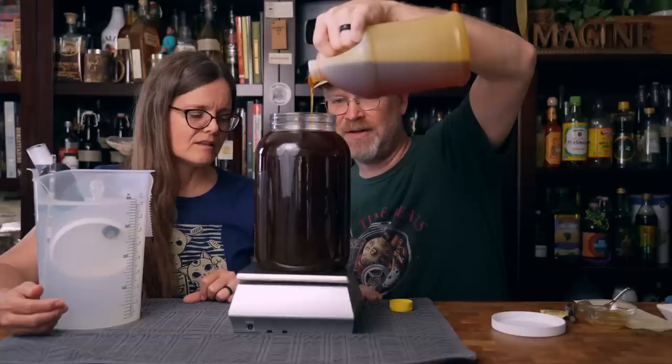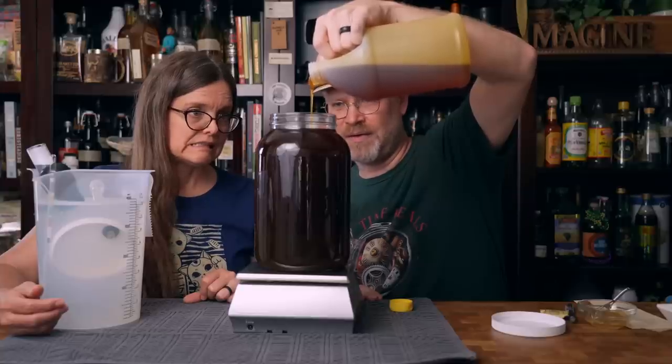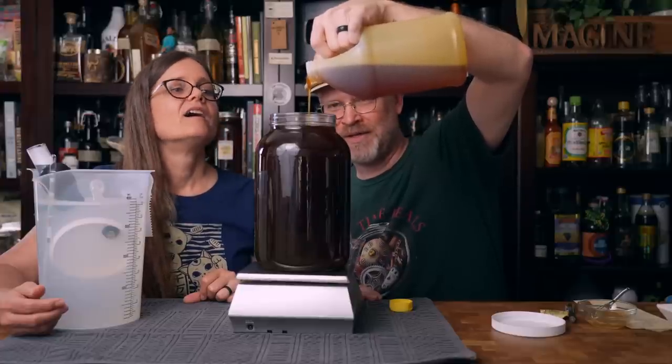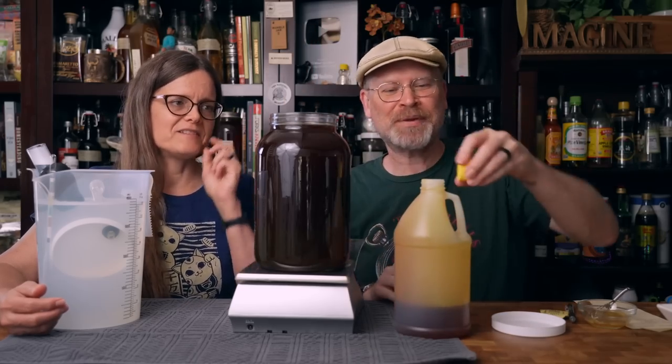This is going to be very close. I did use 96 ounces of water to make the coffee. Three pounds of honey — there you go. So that's three pounds of honey.